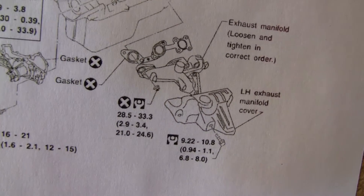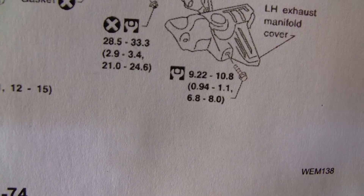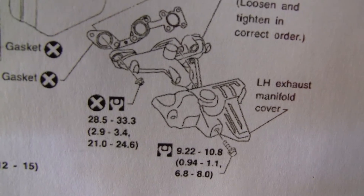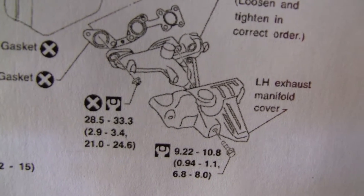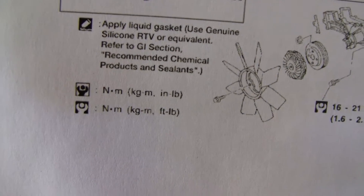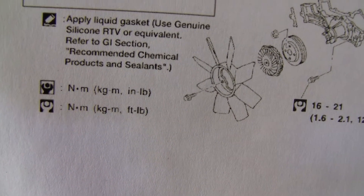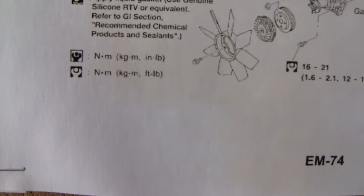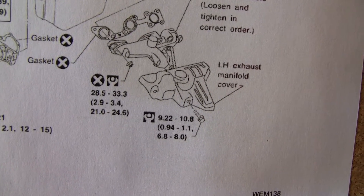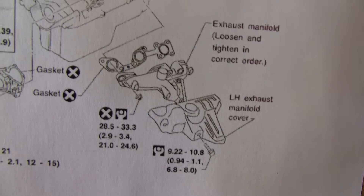If I can zoom in here — you can see there are three values listed. One thing you want to key off of is the white wrench with the black background. Keep an eye on that because when you go to the key right here, you can see it's a white wrench with a black background. The first value is newton meters, the next is kilograms per meter, and the next is foot-pounds. Since we're in America, I'm using the foot-pounds — that's the third value. Looking back over here, the third value is 21 to 24.6 foot-pounds of torque for those specific bolts on the exhaust manifold.